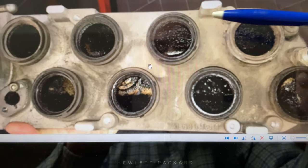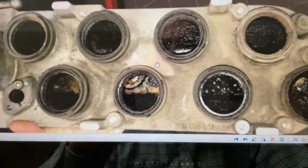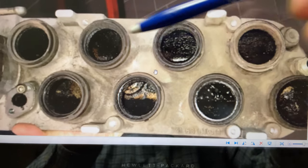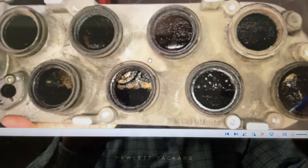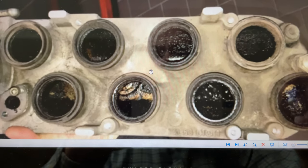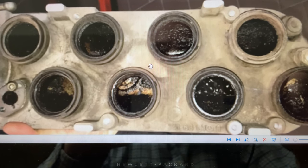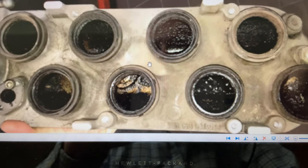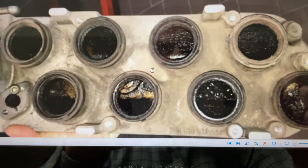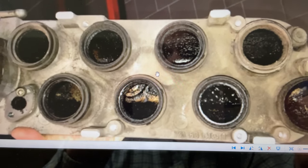An unstable idle results from this, and your idle speed control valve — the ICV — will never be able to compensate for these leaks. The original issue with my ICV was that it was stuck; it would not fully reopen. The spring was too weak or there was carbon buildup which prevented it from fully opening.